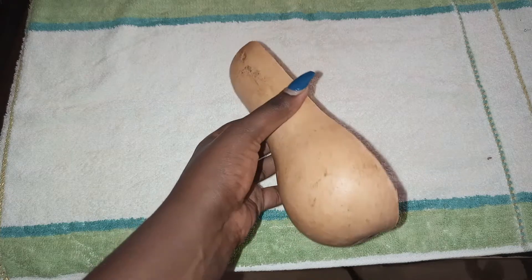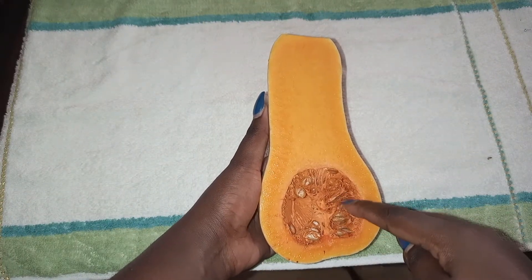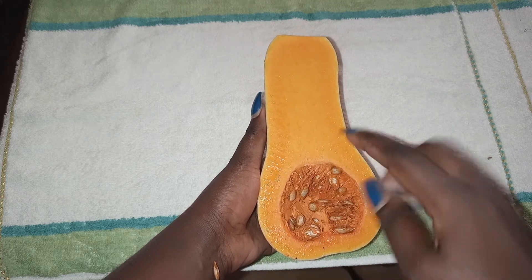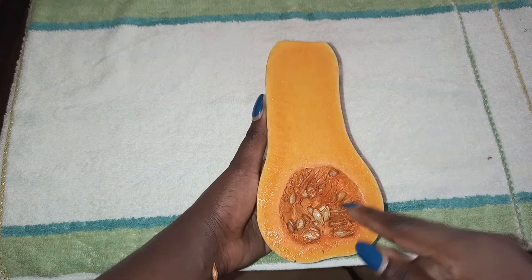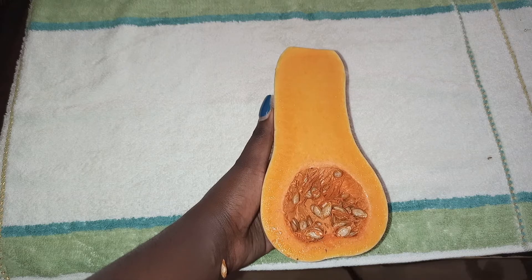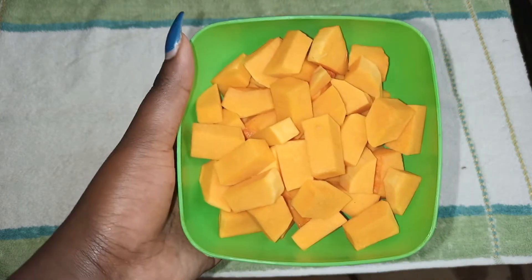Peeling the butternut is really hard, so please be careful and don't hurt yourself. The seeds — I'll wash and dry them and have them as a snack. Just like groundnuts, you can roast them in a pan with a little seasoning, like black pepper. It's really healthy and pumpkin seeds are expensive at the supermarket, so why not use these? I've cut the butternut into small pieces so they cook faster.